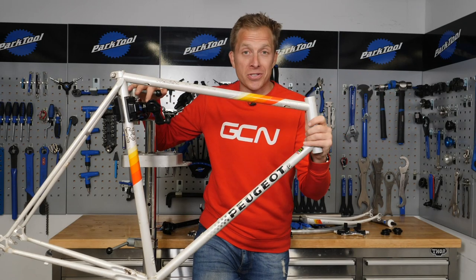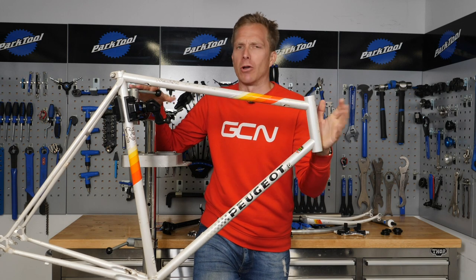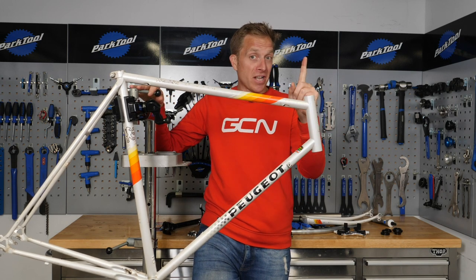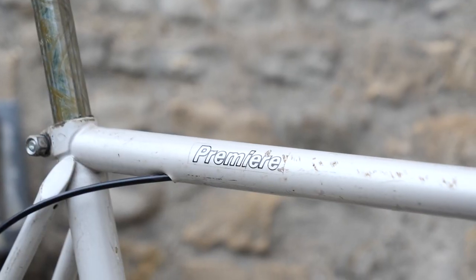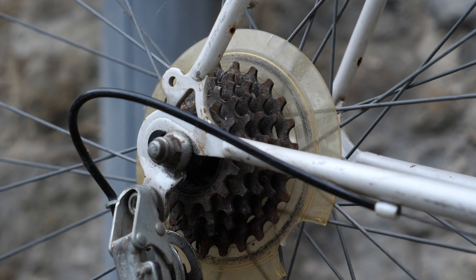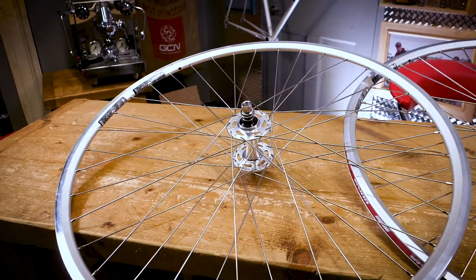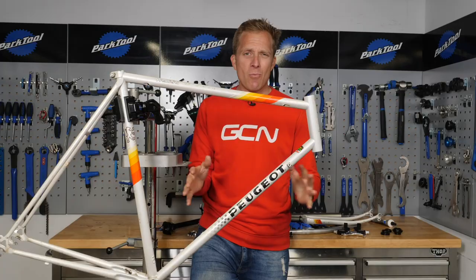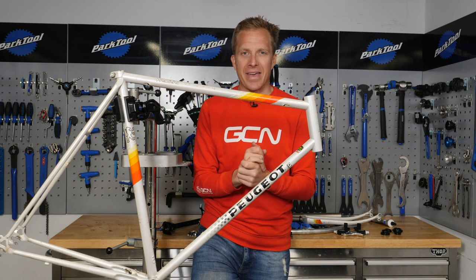Welcome to part three, the final installment of cheap old road bike into fashionable fixie, or something along those lines anyway. First up, let's recap what we've done so far. In part one, I showed you this frame and exactly why I decided to go for it, the 1986 Peugeot Premier. Then in part two, I ran through all of these components just behind me and why I decided to go for those ones too. So today, it can only mean one thing — the build. Let's do it.